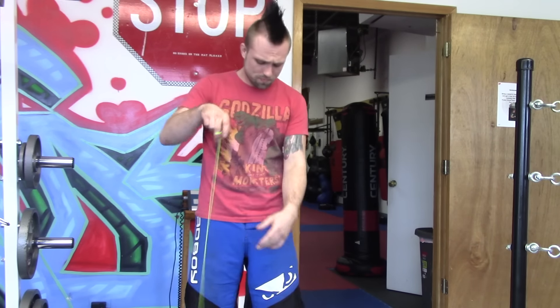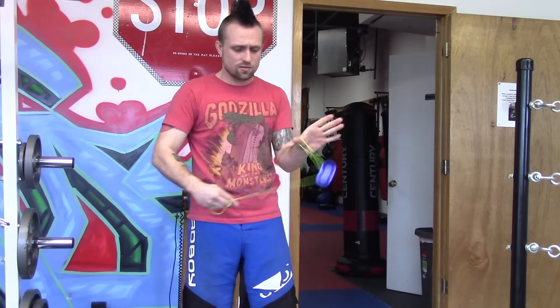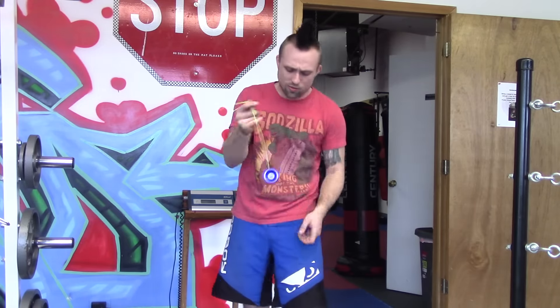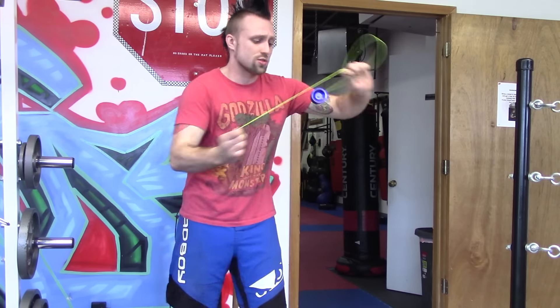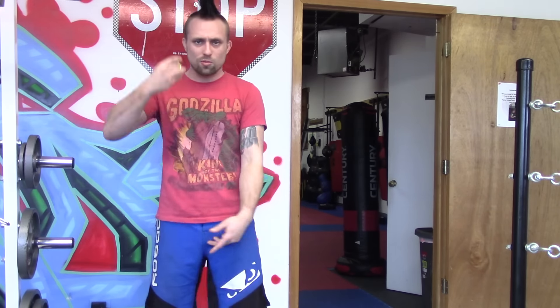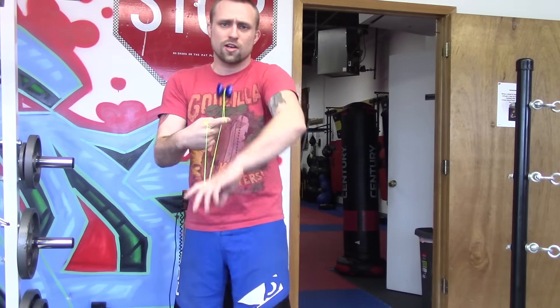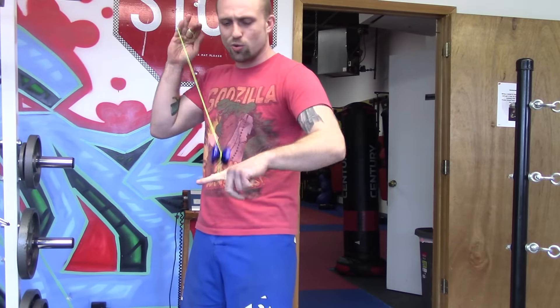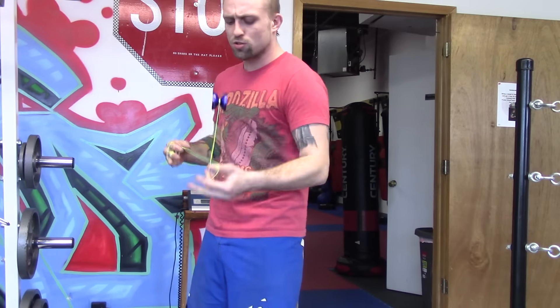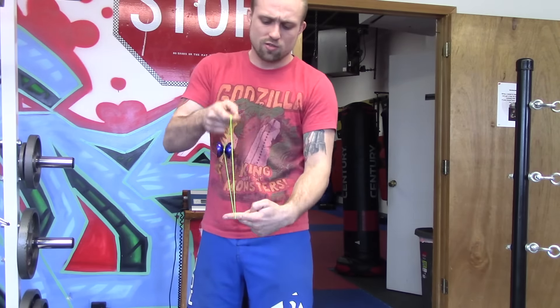It plays good, grinds fine. You can handle unresponsive tricks like whips — obviously, just like it did right there. It's got a good weight where you can go pretty quick with it and it doesn't lose control. It's nice and rim weighted.